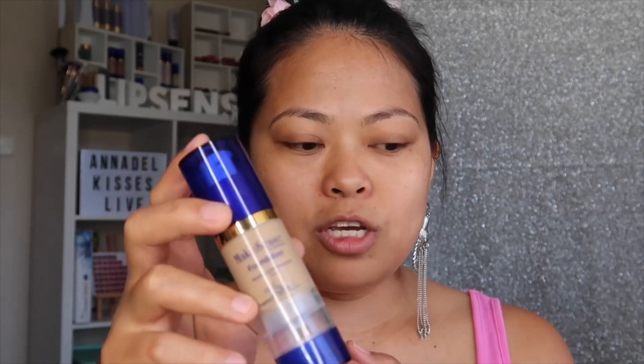Hi ladies, good morning and welcome back to my YouTube channel. On this video I am going to pre-mix a foundation and a translucent loose powder. One mix-ins foundation and translucent loose powder — hope you will like this video.